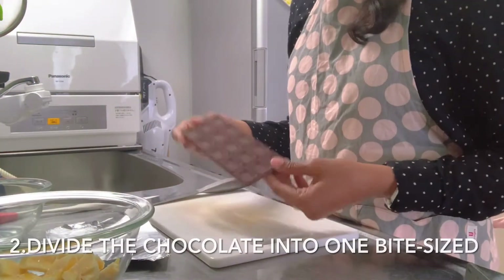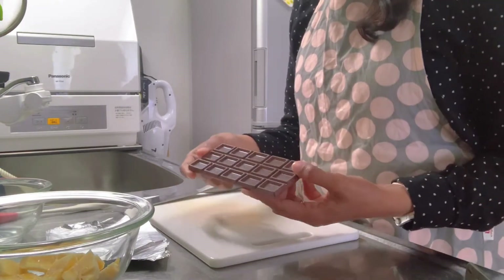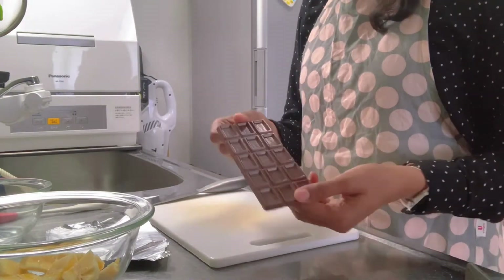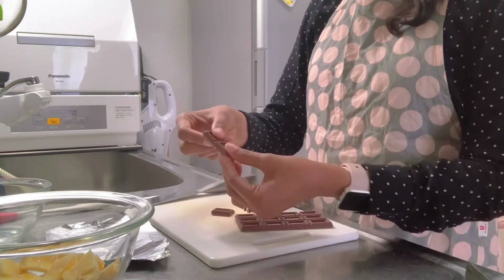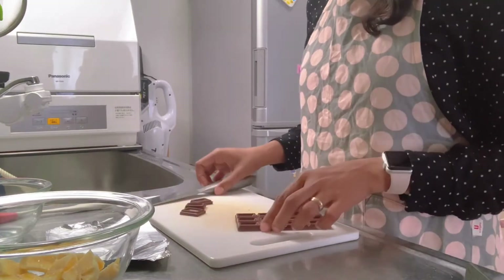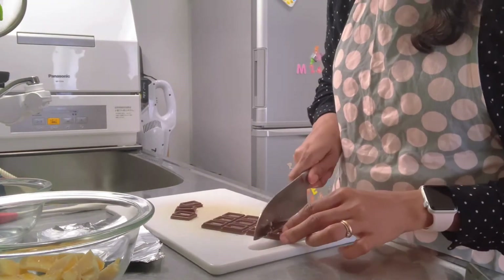Second, divide the chocolate into one bite-size pieces. You can use your hand by dividing it like this, or you can use a knife — whichever you prefer.